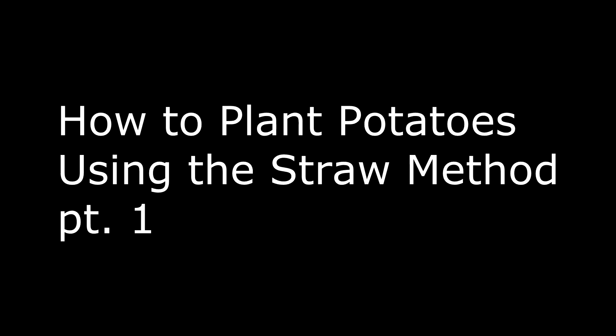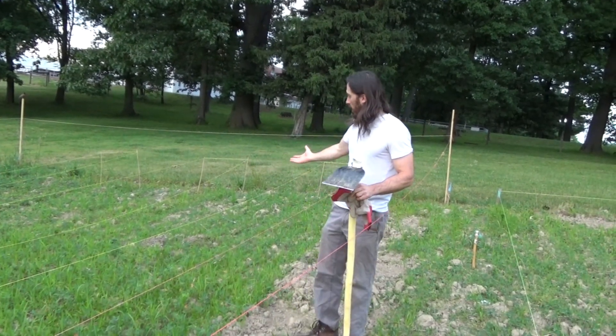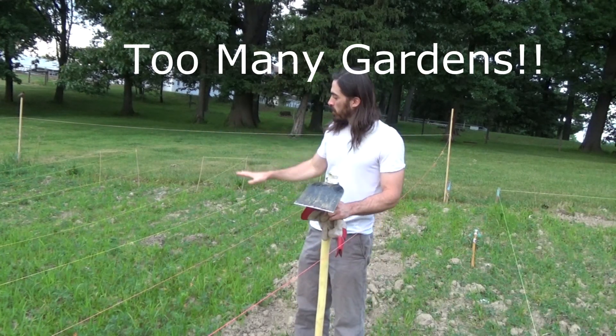You like potato and I like potato. Welcome back. So I'm at my, I guess this is plot number six of mine. This is a community plot.